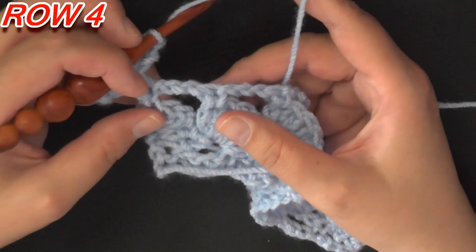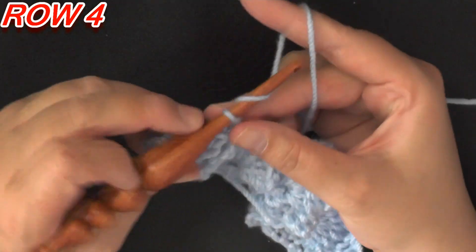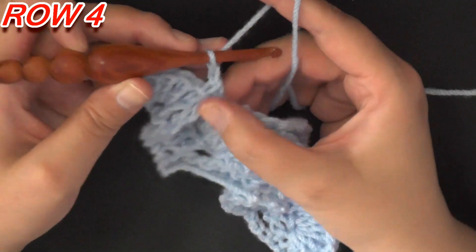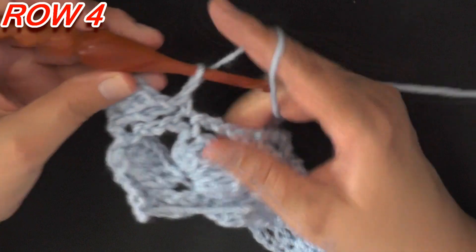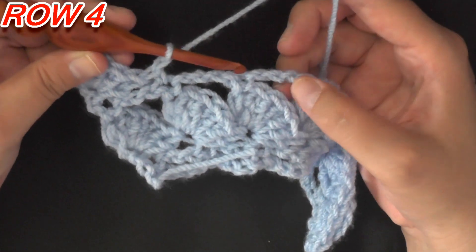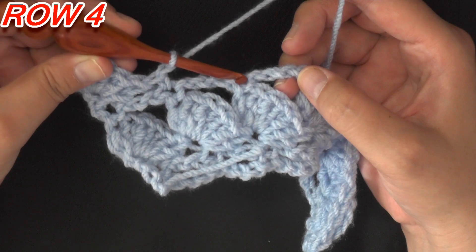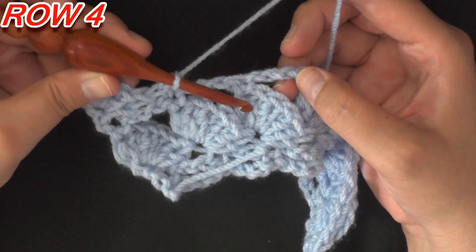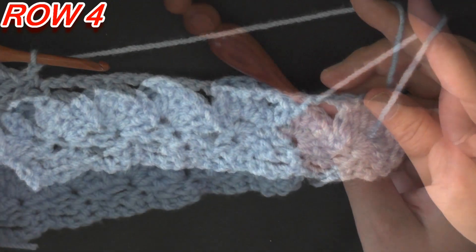Once you have your seven double crochets done, find your next anchor point — the single crochet you put on top of your shell — and single crochet to anchor down your shell. Then chain 1, and in this same stitch start working your next set of seven double crochets. Find your anchor place, single crochet there, chain 1, and work on your next shell. Continue that down the row.